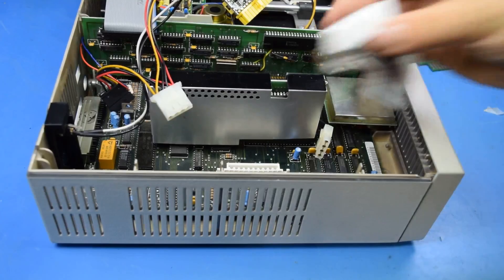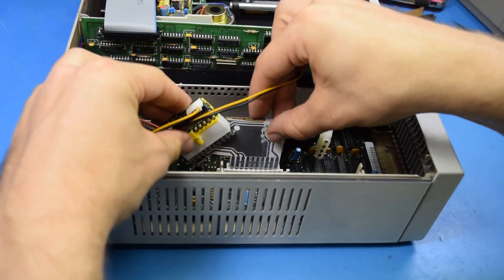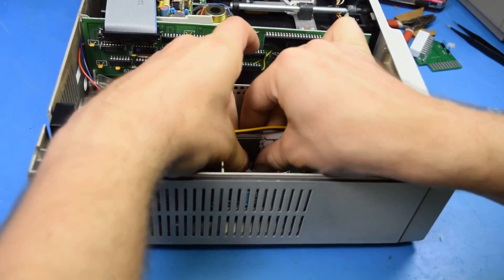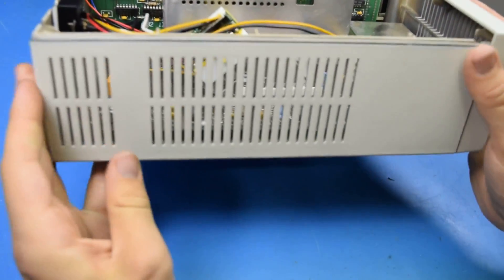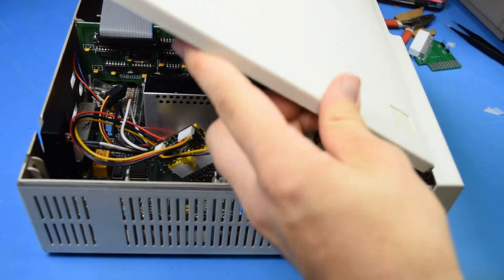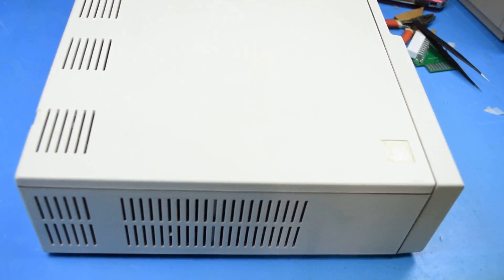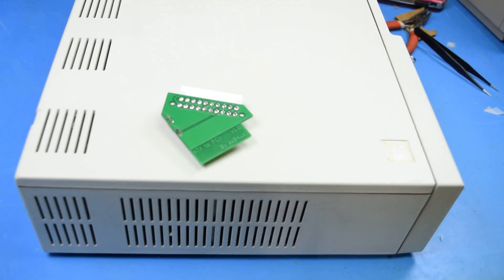I've got my proxy version, so let's install this and check the clearance. That's perfect — that is seriously going to be perfect. Time to order those boards now. I'm glad I bought these so I can just order the new ones. I knew I was going to rev it anyway.